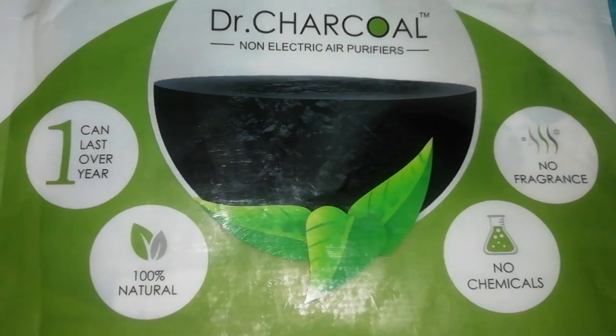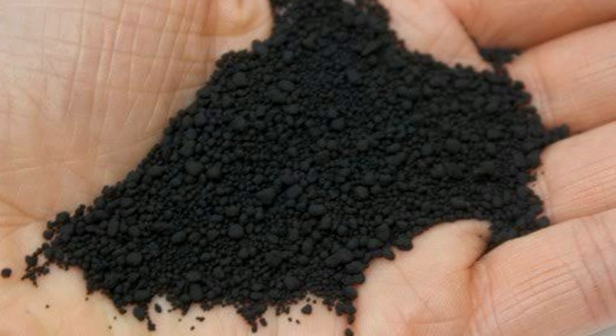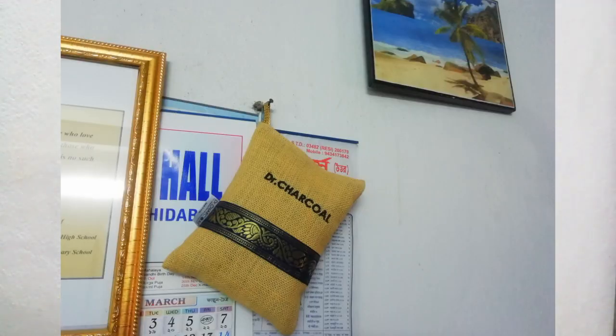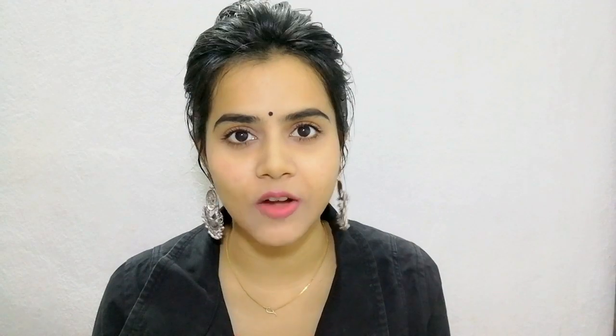So today I will share with you this product. This is from the brand called Dr. Charcoal and this is a non-electric air purifier. It has activated charcoal and this charcoal is recyclable too — it is very good for your soil. If you have a garden in your house, after it has been used for 1.5 to 2 years, you can mix the charcoal in the soil. It is eco-friendly, hygienic. You just hang it in the room and it covers an effect of 200 meters. It retails for only 899 rupees but you will always get a discounted price on Amazon.